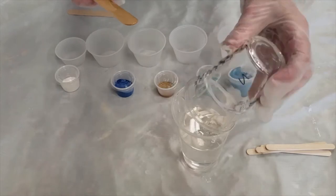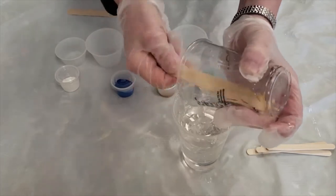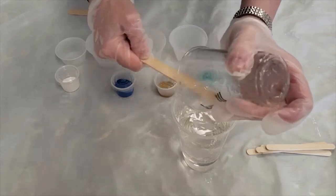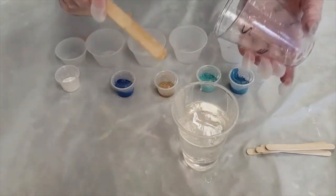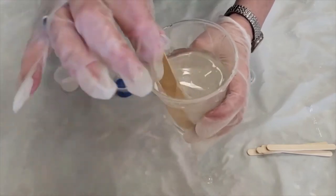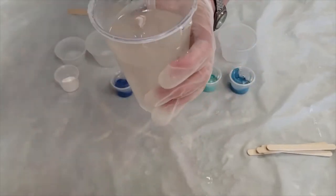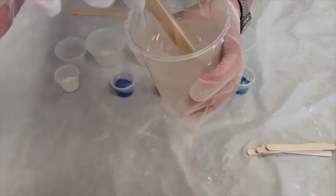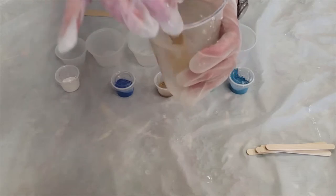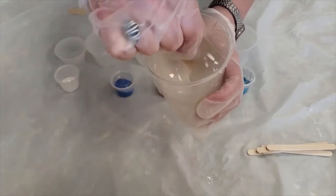Now I'm going to pour number two in — number two is the hardener. Same thing, make sure I get all of it out of the cup; I'm scraping the sides with the length of this stick. You'll see that it now looks a little silvery. When I start to mix it, it gets cloudy and you also see almost a greasy look or a stringy look. This has to be mixed for about three and a half minutes. Before you start, you should set your timer. If it's not completely clear in three and a half minutes, you'll just continue stirring — you may need another 30 seconds to a minute.